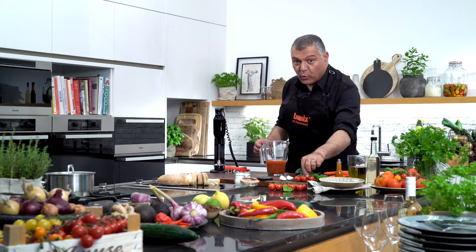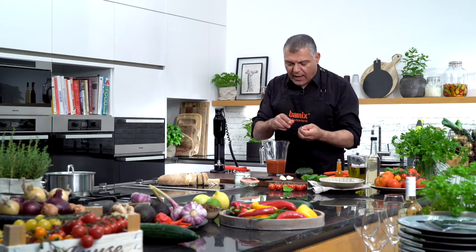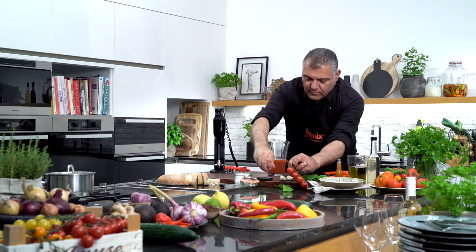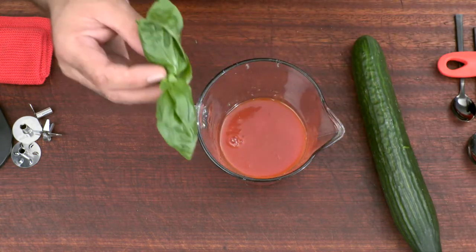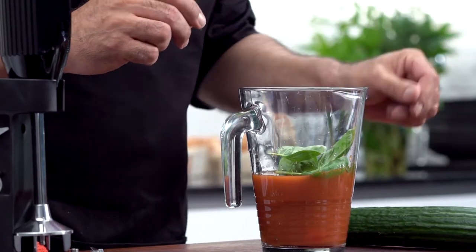Now we put a few more tomatoes in — it doesn't matter which type of tomatoes you use, just take the one you need. Another two here. Then we put a little bit of basilicum; basilicum is very nice mixed together with tomato, it's very essential.